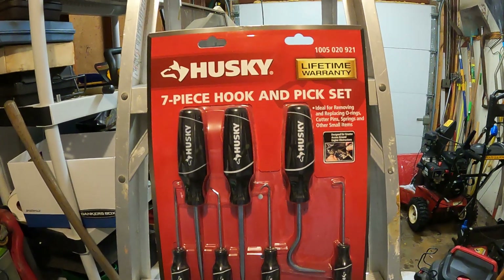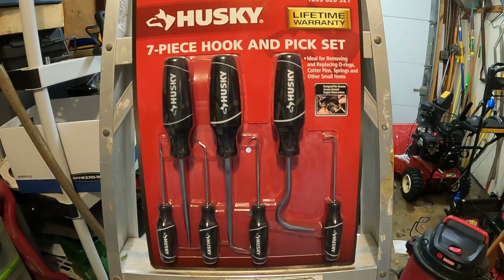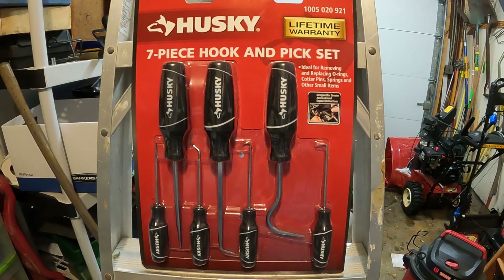I think these are going to be a really great addition to my tools. I look forward to doing more videos. This has been outdoorguy365 with another great video — talk to you later, bye bye.